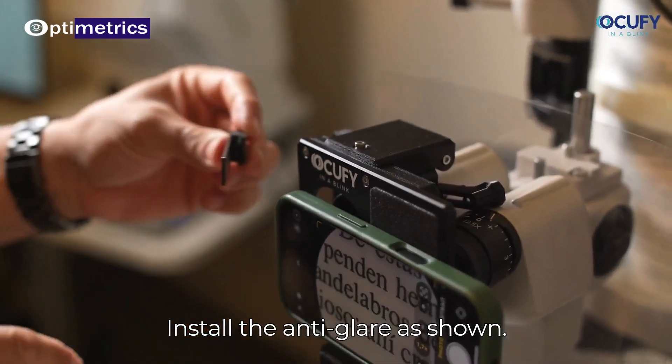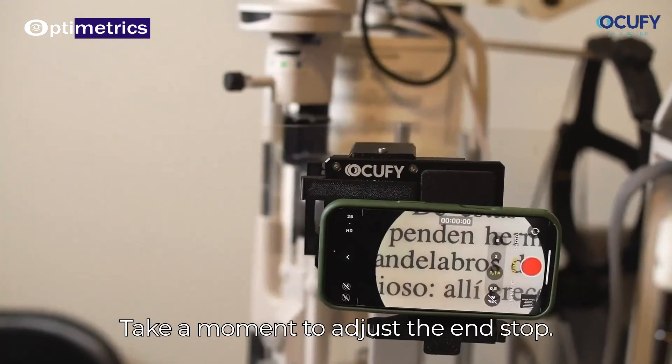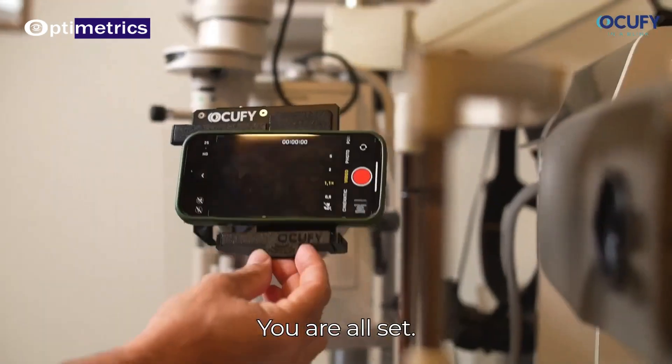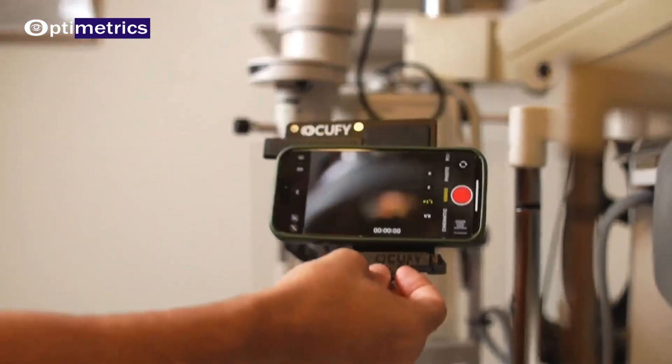Install the anti-glare as shown. Take a moment to adjust the end stop. You are all set — enjoy your device.